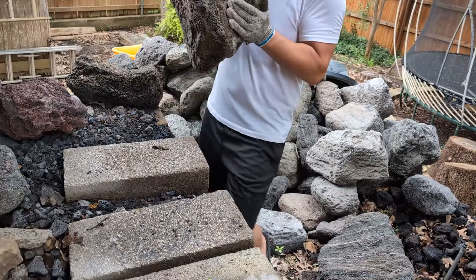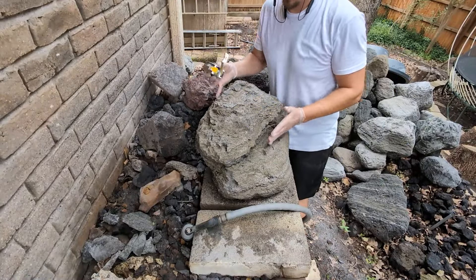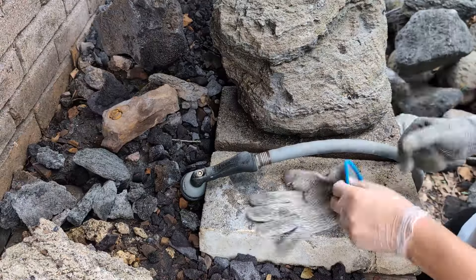Choosing a good rock is the next step, and this one ought to do the trick. Let's measure it to be sure, measure the tree, and then get geared up to do some drilling.